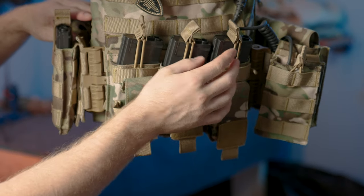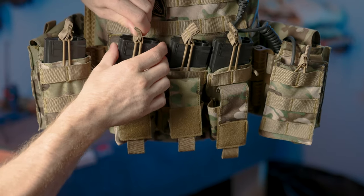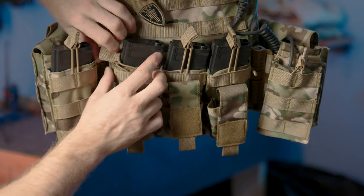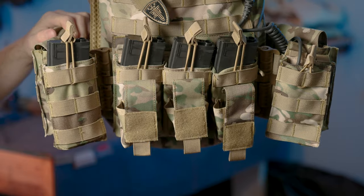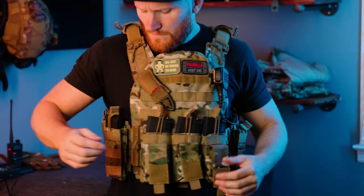Moving up, there are a few spots for your M4 magazines. As you can see, they are all held in by bungee cords — all you have to do is pull that aside and your magazine comes out. It's really quick and easy to access. On the sides of the vest there are also other spots for your M4 mags.